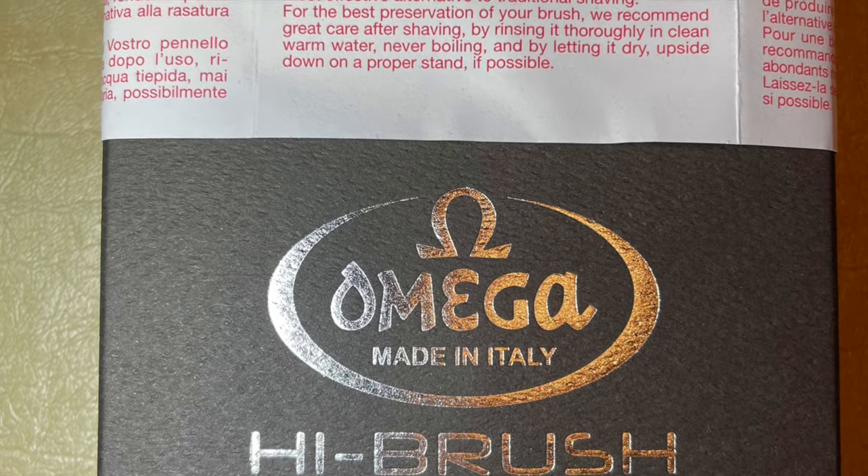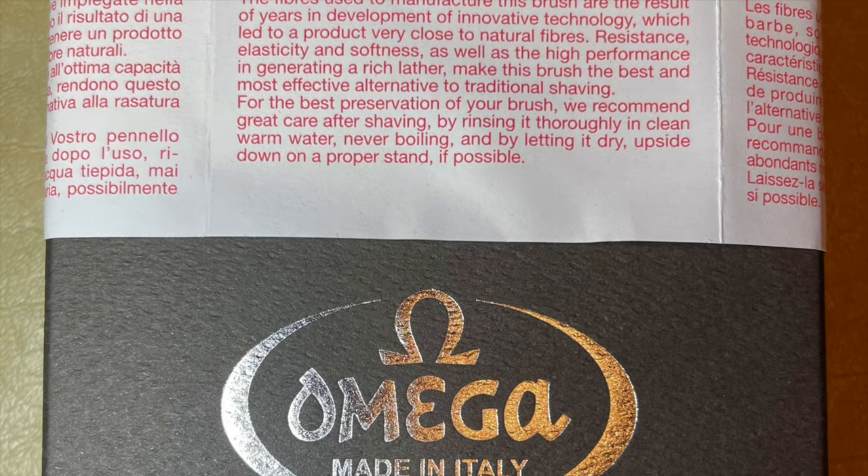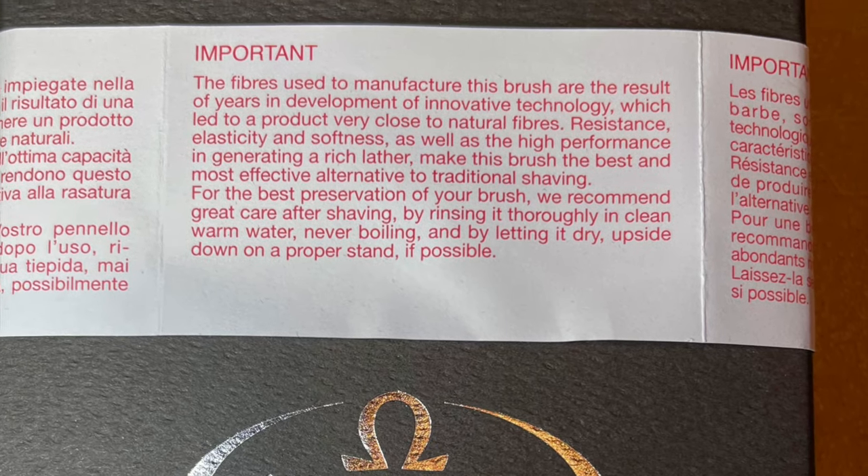This brush is the Omega Hi-Brush synthetic fiber shaving brush. The handle is glow-in-the-dark transparent resin mixed with phosphorescent pigment powder — call it a Halloween shaving brush, aka the blackout shaving brush. It arrived a week too late, kind of unfortunate, but anyway we'll make the best of it.